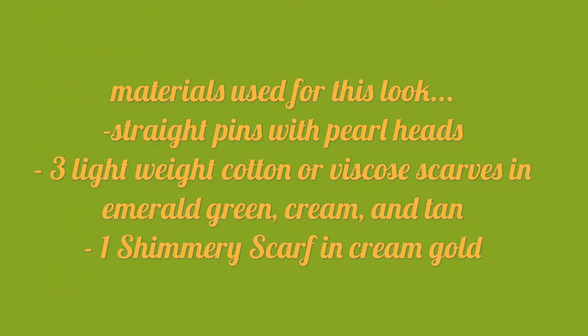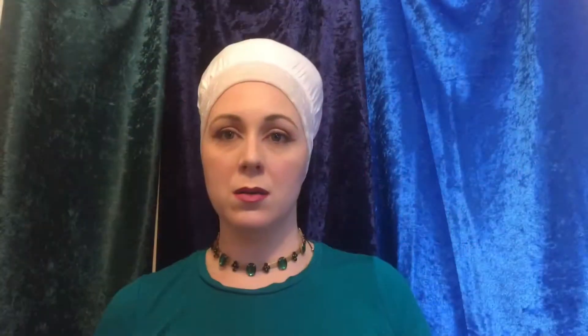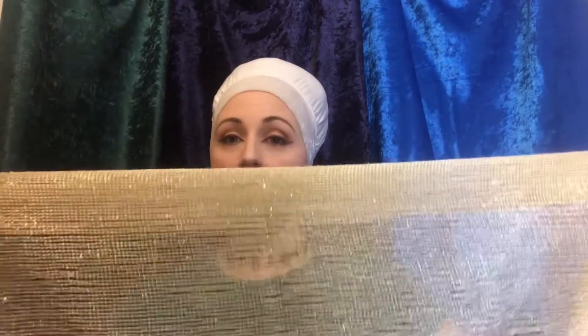My makeup is a natural look with a bit of an edge. For this look, I wanted something a bit over the top, very eccentric, so I'm using four scarves. I have a green scarf with a gold trim, a cream color of the same scarf, a tan color again with the gold trim, and also a cream gold shimmery from Rapunzel.